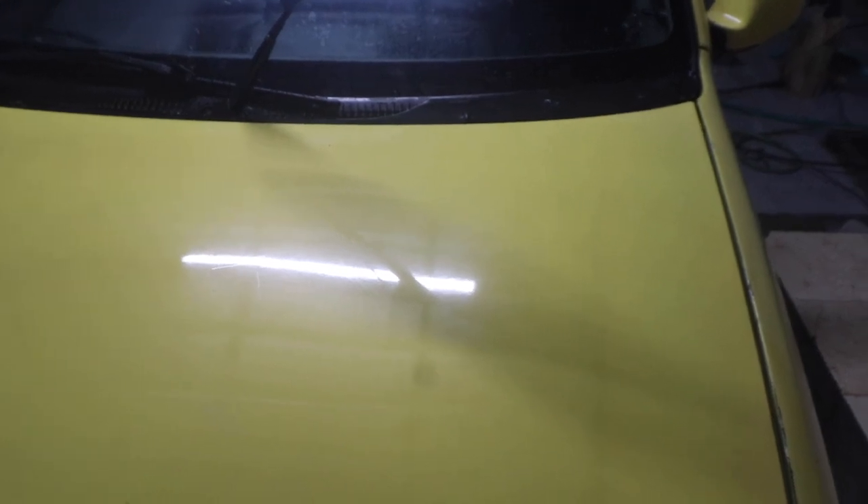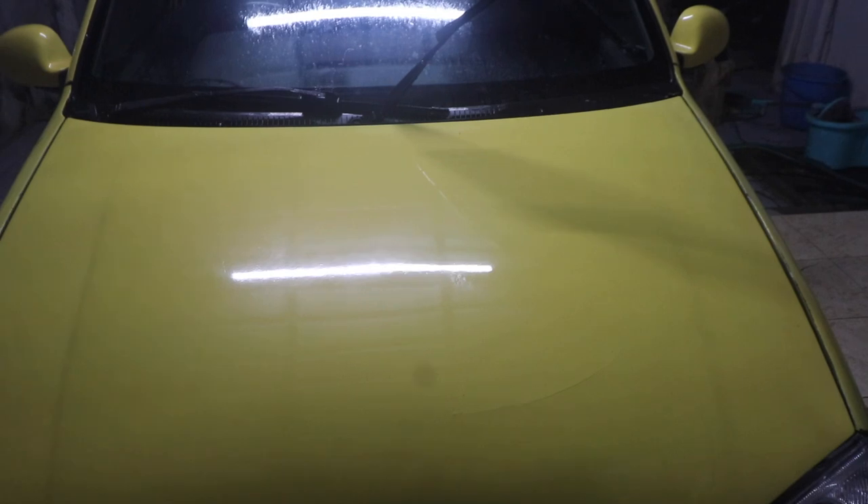Probably we can just do the bonnet and you guys will get an idea. As you can see, I have the required buffing machine and everything. The only thing I need is a sponge cutting pad, which I'll probably order from Amazon.